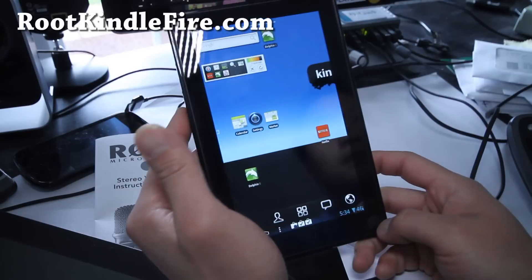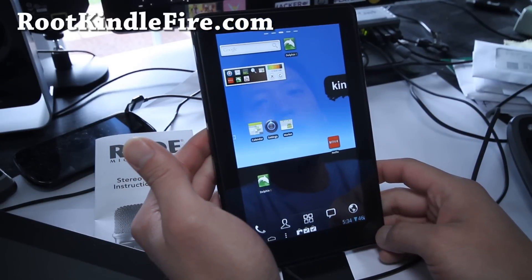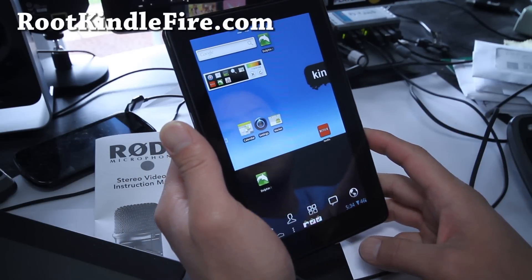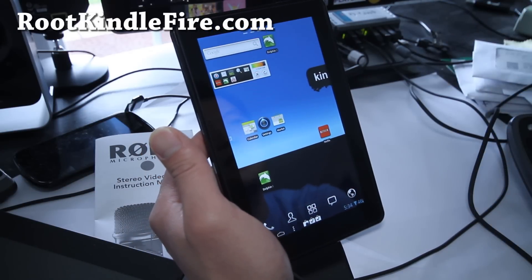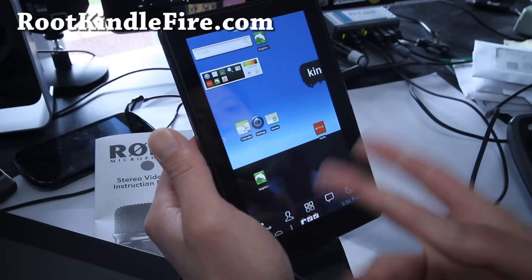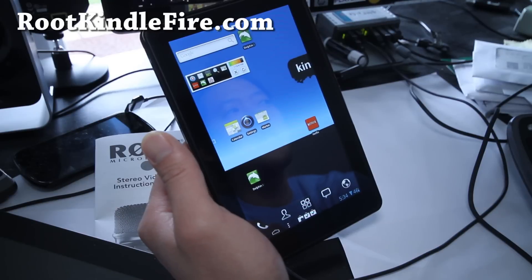You can use it as a fully non-Kindle device by using CM7. Until CM9 comes out, I think this is a good ROM to stay on if you just want to turn your Kindle Fire into a total Android device. And you won't get those annoying automatic updates.